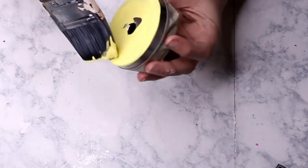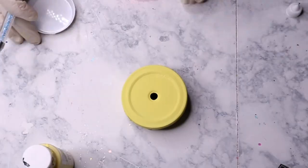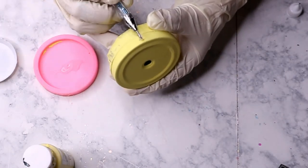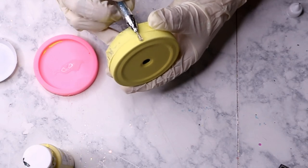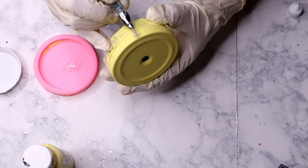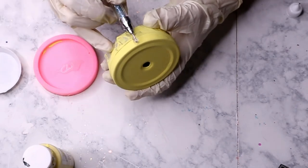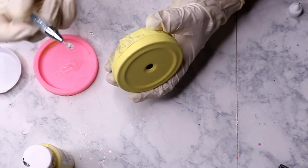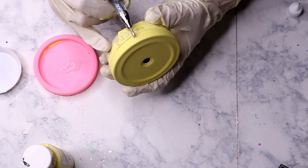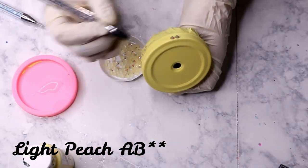Once the paint on your lid dries, you are ready for rhinestones. I use Liquid Fusion glue — you can get it on Amazon, linked in the description box below. I don't apply my glue in a very clean manner — I tried using needle nose bottles but my glue is too thick, so I use the end of a rhinestone applicator tool to spread it onto the lid. It's messy but it works.